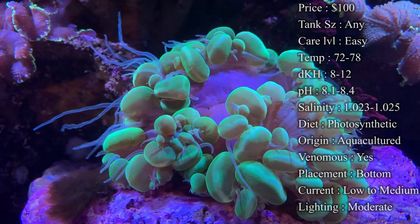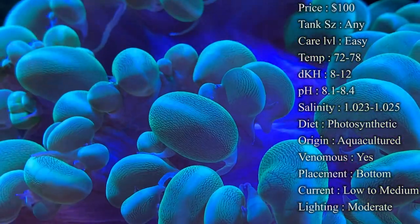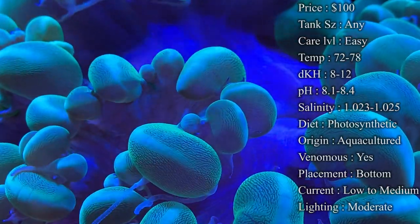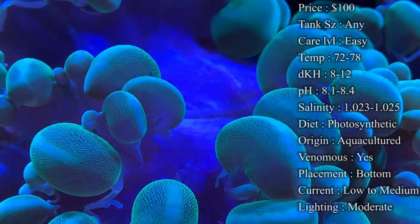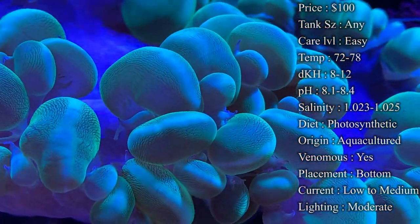For current, I'd recommend low to medium — nothing too crazy. Too much current will make them shrink up, and you can tell when they're not happy because those polyps will retract into the skeleton. But you still want some current so they can feed throughout the day.